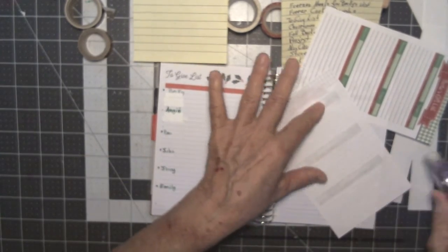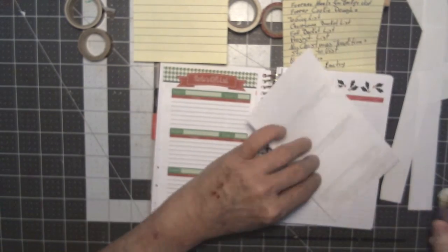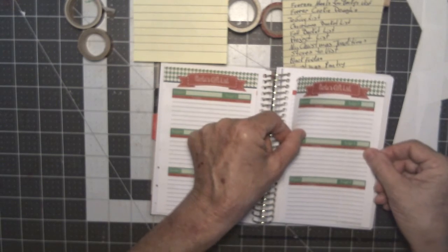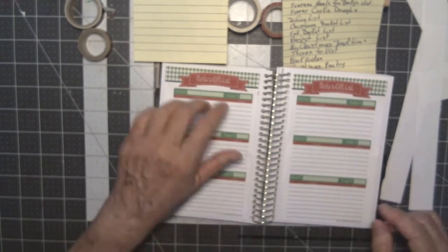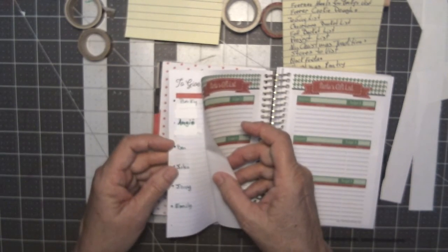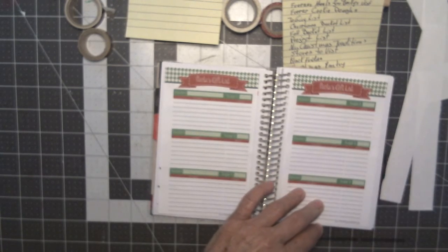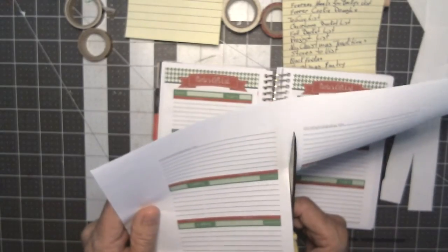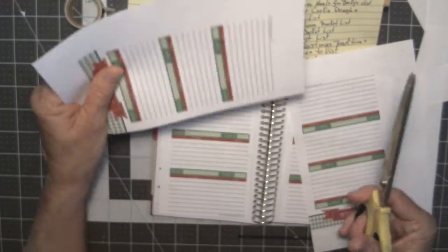I get my little repositionable thing and I just temporarily stick these in here until I'm sure that's where they're going. We're going to have to use a second one. I'll go ahead and put a couple extras in here.